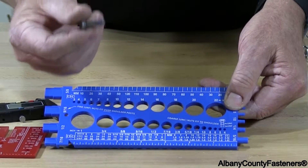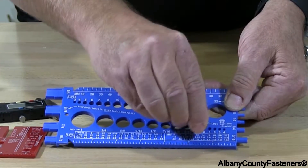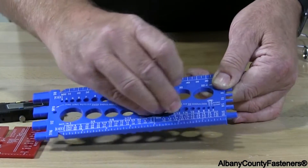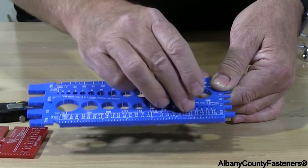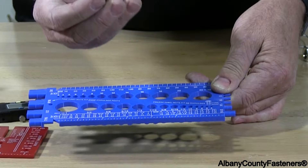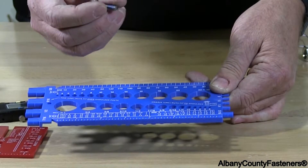To measure this hex cap screw, I would look at which hole it slides into snugly. We can see that in the 5/16 hole it's too big — it's just slopping around in there. So we know that it's a quarter inch. To measure the length, hex cap screws are measured from under the head.